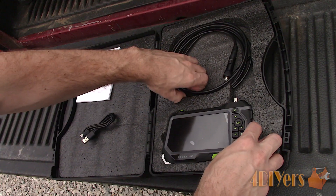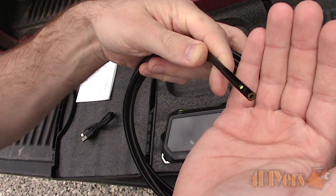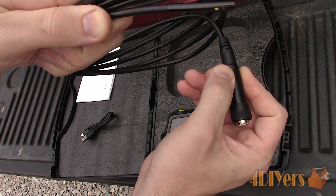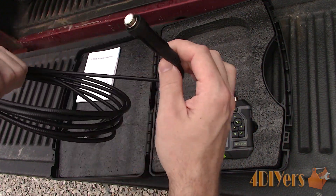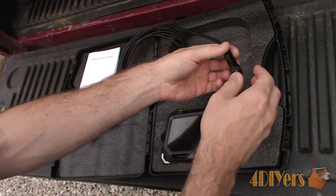It has a 5-inch LCD screen with a 1280x720 HD display and it has an IP67 rating, meaning it has no ingress of dust and is protected for water submersion up to 1 meter or about 3 feet. It also comes with a 32-gig micro SD card which is accessed at the bottom by pulling back a rubber door. The charging port is also located here.